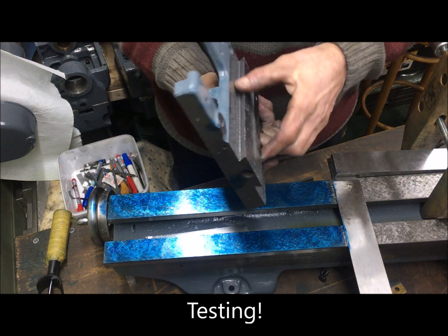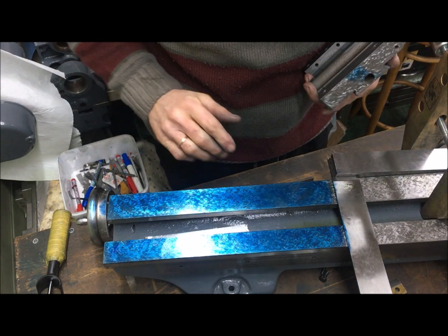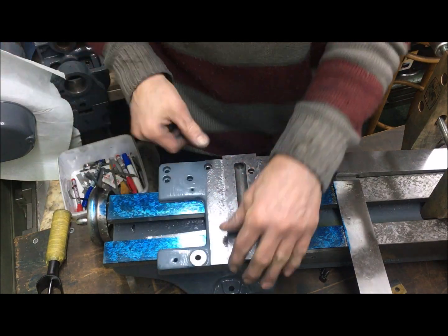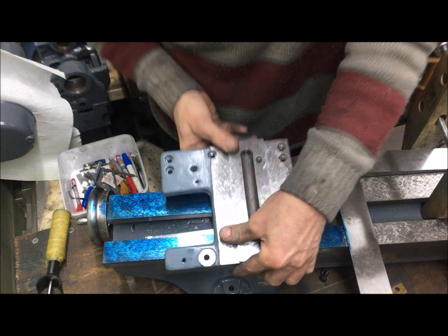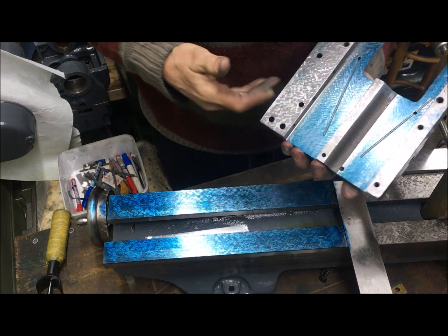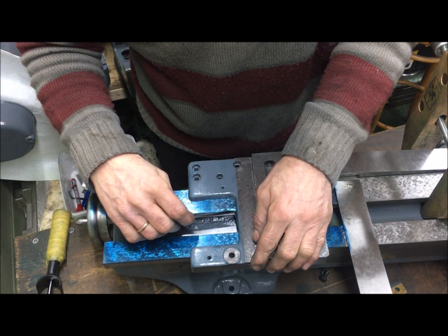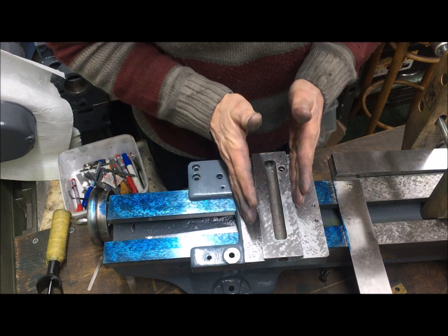The saddle is rough scraped, then finish scraped. It shall be tested — first on the plate and everything, but on the bed. So I blued it up here, wiped off, put the saddle on, and tested. It's a good match, so then you can proceed. This uses the narrow guide so there is room here while it's stuck here. I'll pin it down to the bed here and I'll adjust it with the cross slide running here.